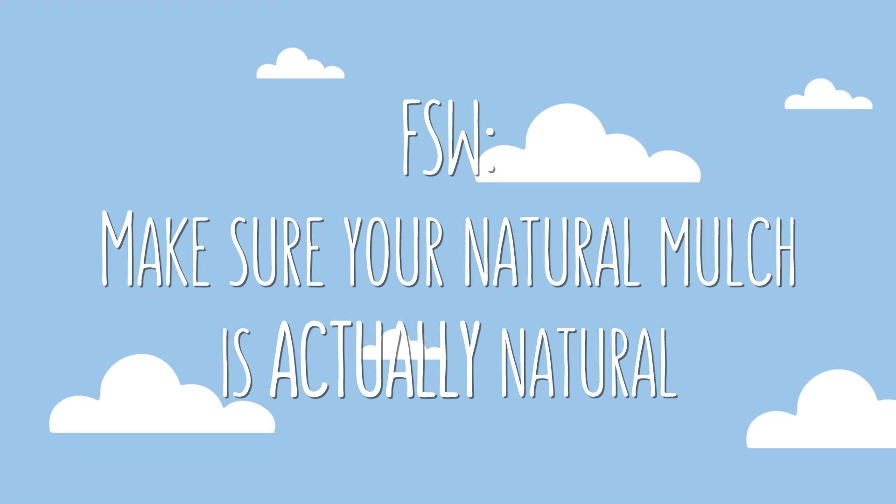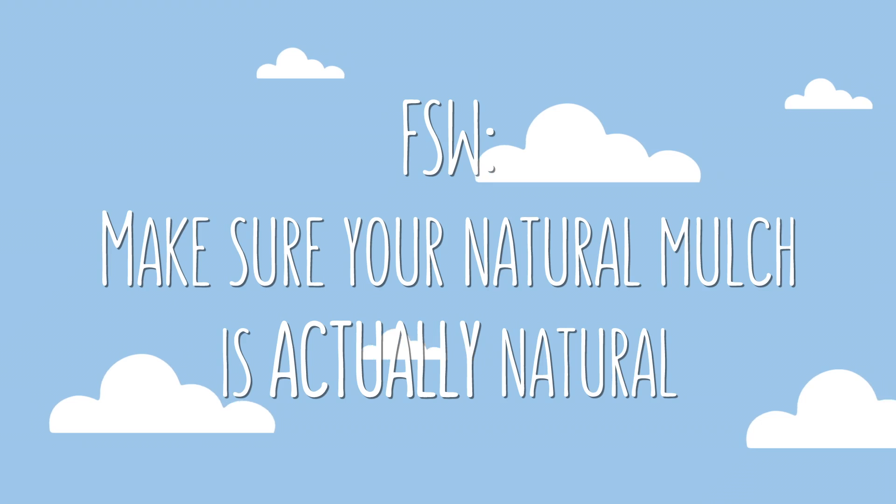This one is less of a frequently asked question and more like a frequently stated warning — because a number of you have brought it up, we've now begun mentioning it in any video that seems relevant. While pretty much any natural plant-based mulch will work, depending on where you live, it's getting harder to find the natural kind. For example, hay is now often sprayed with pesticides and preservatives, and wood chips are often dyed. So if you stumble upon a good supply, it's really important that you ask questions and do some research before using it, because the last thing you want to do when trying to emulate nature is accidentally introduce a bunch of detrimental chemicals into your garden.